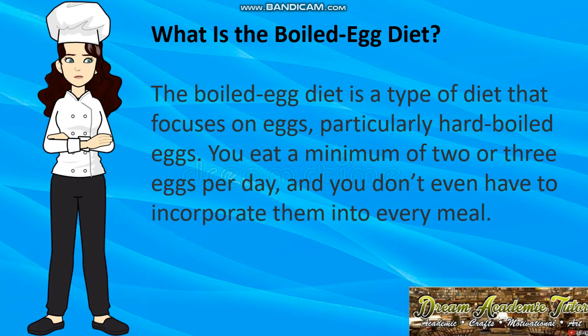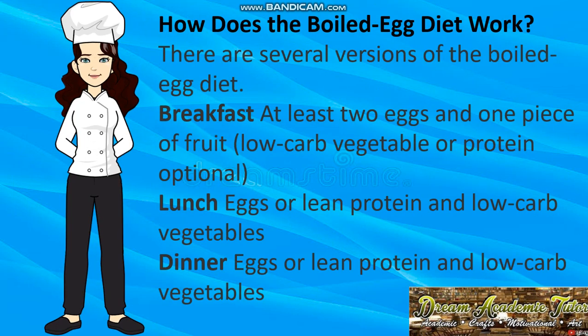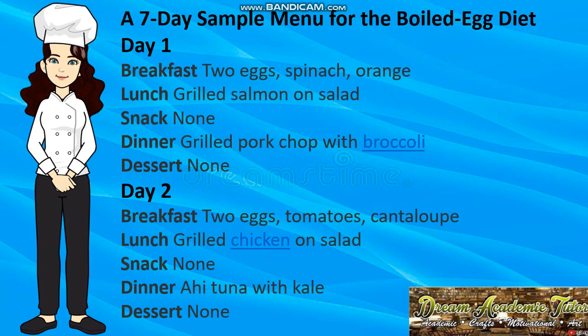Now let's see what the boiled egg diet is. The boiled egg diet focuses on eggs, particularly hard boiled eggs — eat a minimum of two or three eggs per day. There are several versions: for breakfast, at least two eggs; for lunch and dinner, one or two eggs depending on your needs, paired with lean protein and low-carb vegetables.